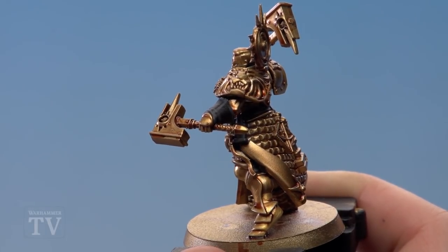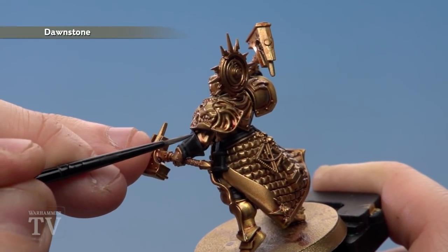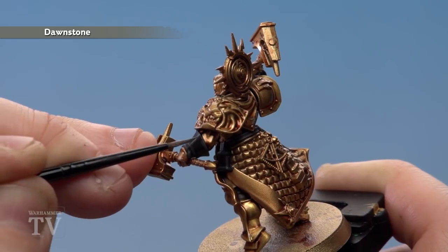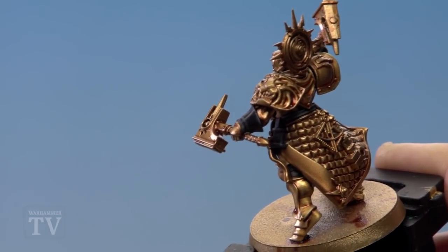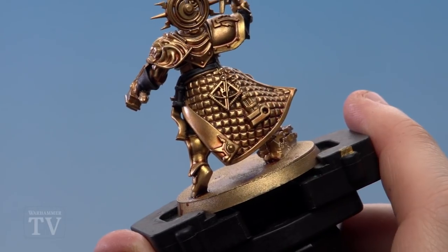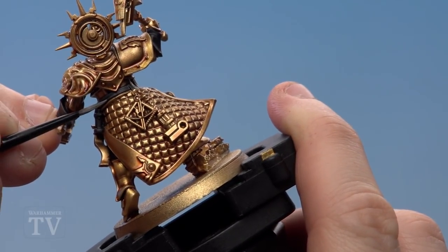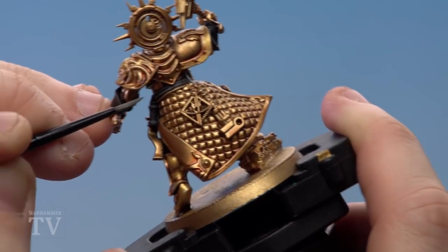With the Eshin Grey applied, move on to a fine edge highlight of Dawnstone. Keep it really fine just so you're showing some of that Eshin Grey through on either side. Use the edge of the brush on edges, and the same for the belt as well. Take your time and always use the smallest brush you can for this.